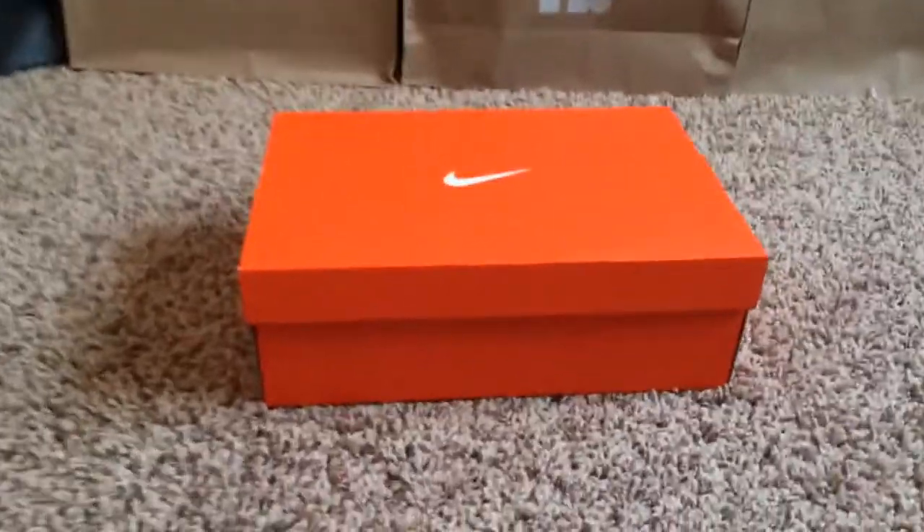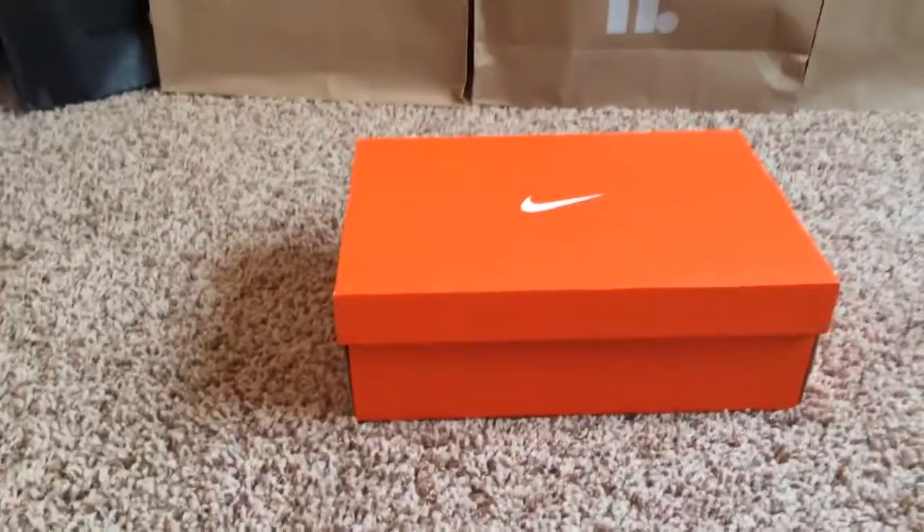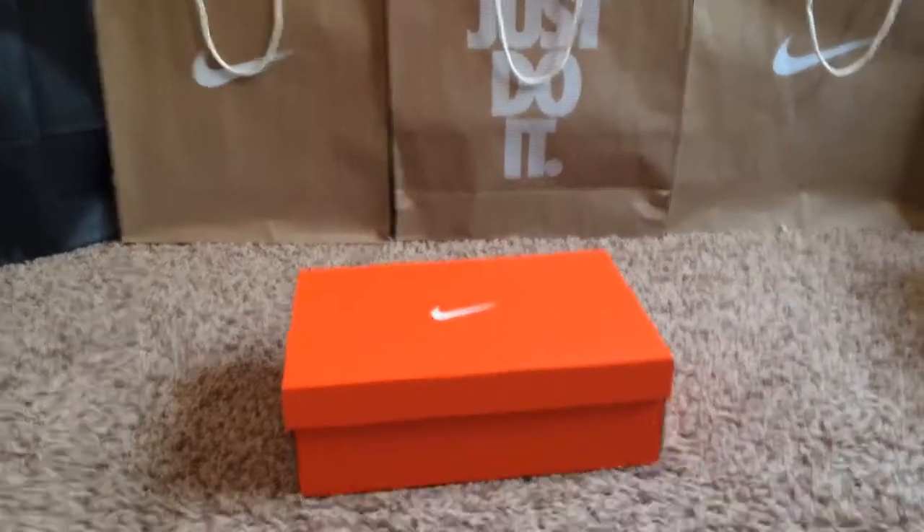What's up guys? I've got a nice one to unbox with you today — an unboxing and review of the Nike DB Free Runs.